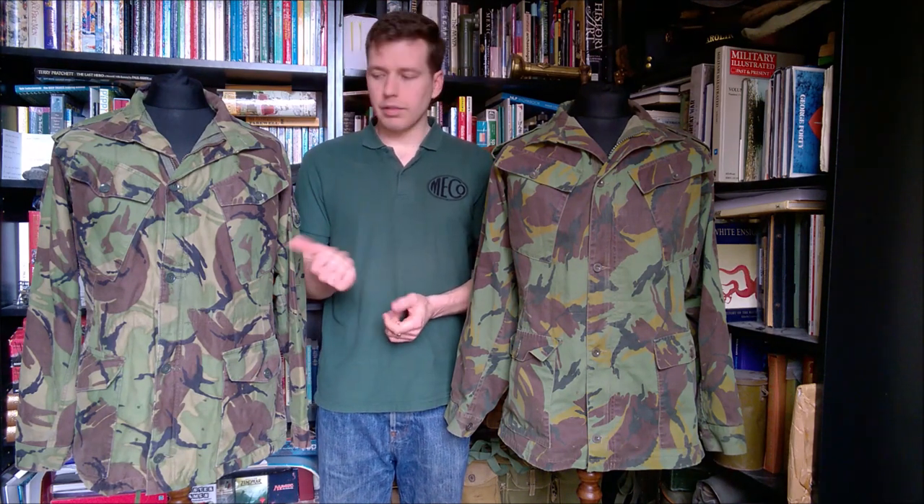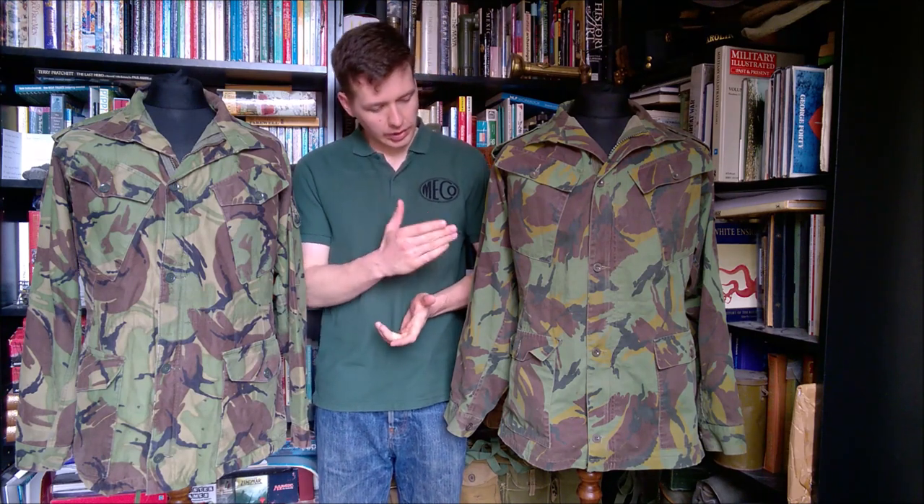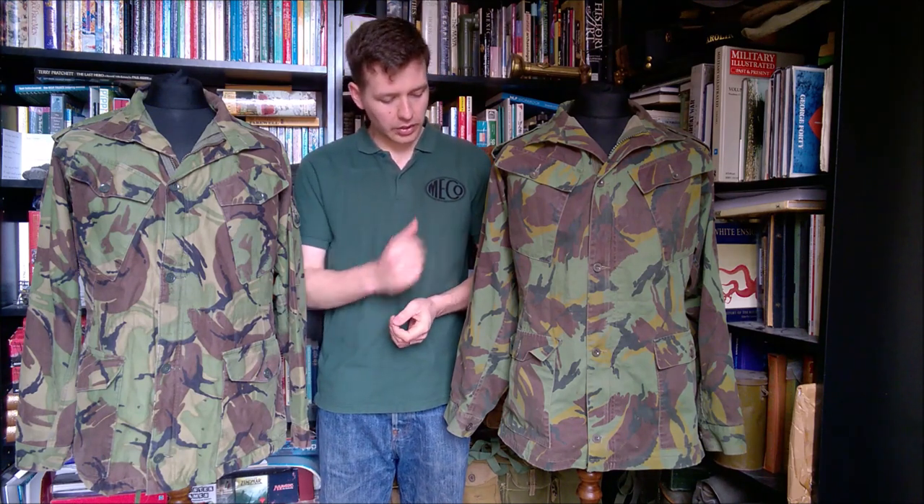What I have on my right here is a 1968 pattern British DPM smock, and as you'll see when we compare these two — which is what I'm actually going to do in this video — the New Zealand smock is essentially their version of the 1968 pattern. In terms of the features, the design, the cut, it is essentially a 1968 pattern smock.